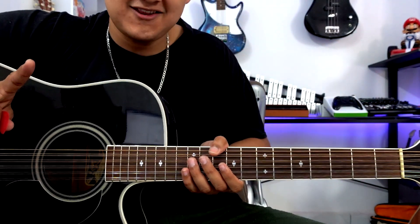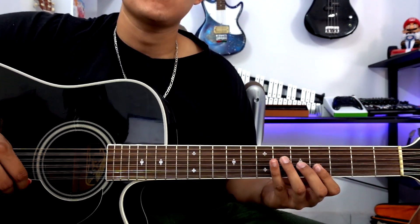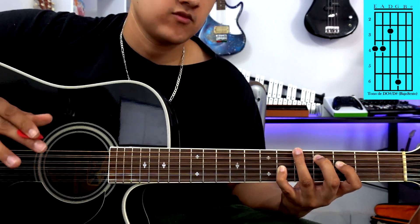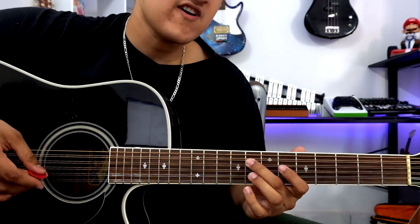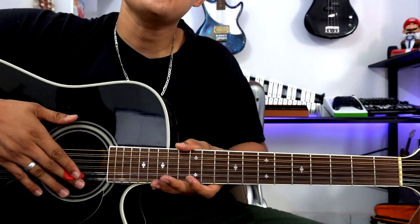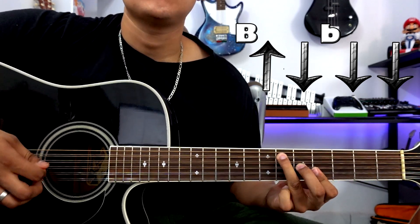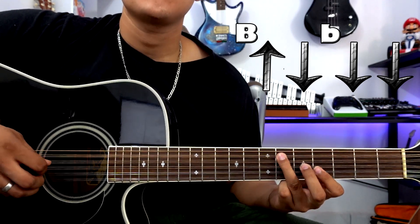As I didn't mention at the start, this song is in the key of G# (G sharp). The song uses around 4 chords: G# or A♭, C#, D# seventh, and F minor seventh. The song is in 3/4 time, which translates to: primary bass, up-down, secondary bass, down-down. Repeat — primary bass, up-down, secondary bass, down-down.